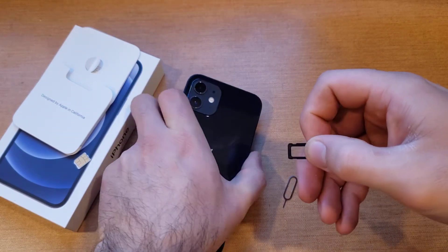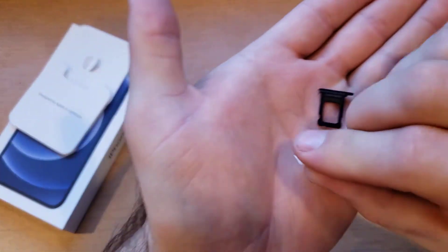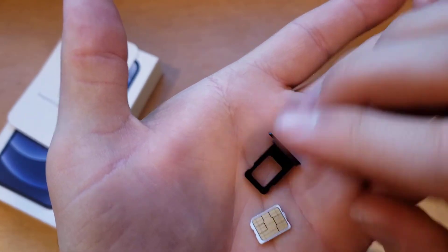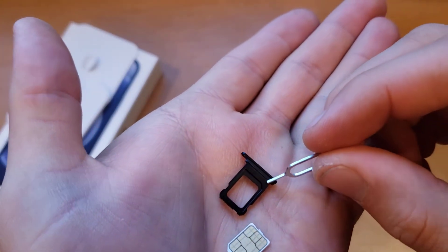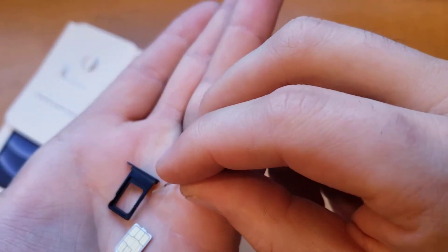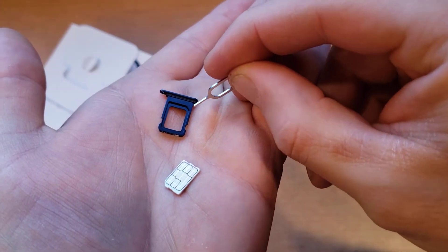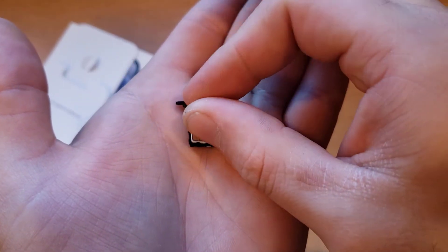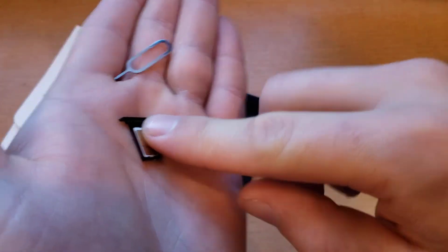Once it's popped out, go ahead and take your SIM card — this only fits in one way. If you take the SIM card, you might need to flip it on its back. You will see that there is a cutout or a notched area. Right there is a notched area, and that notch is where the chamfered area goes on the SIM card. Just like that, it should fall right in there and should be flat.